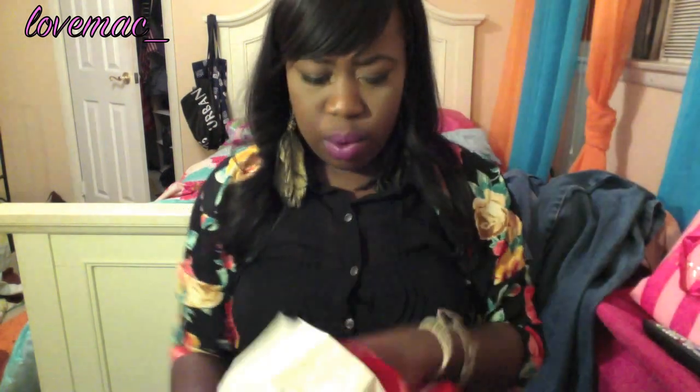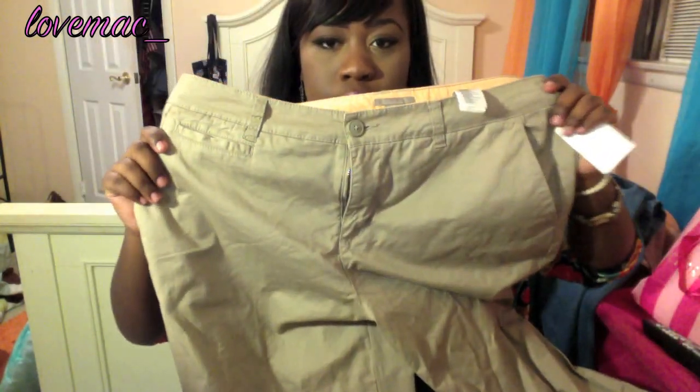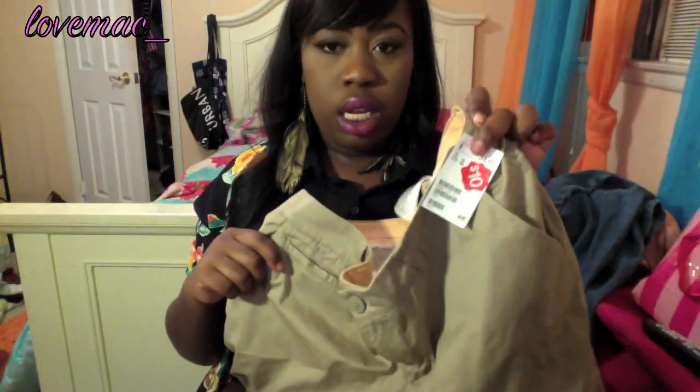From the mall, I got these khakis that were on the clearance rack for only $10, so I wasn't going to leave them there. You always need a nice pair of khakis — ten buckarinos!